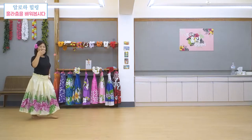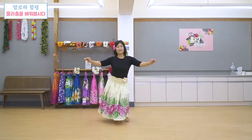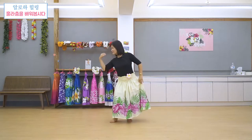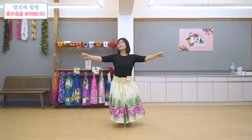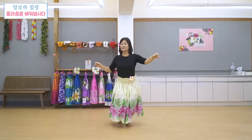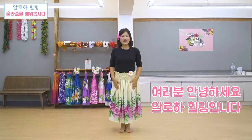Nuhuhu, haina maitabuana, e kuuipo aloha, e alaonaona koi, noke anoa hi ahi, haina maitabuwa. 안녕하세요 여러분, 알로아 힐링입니다.